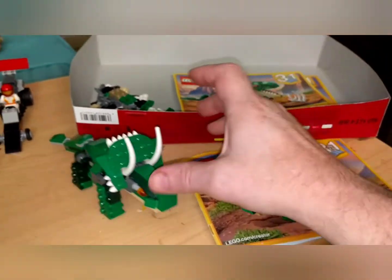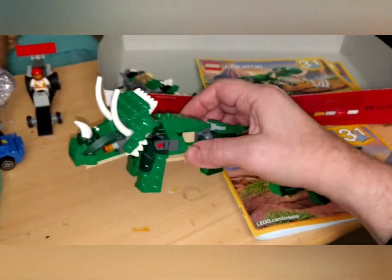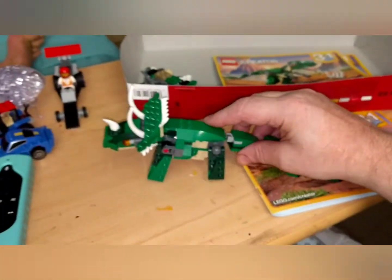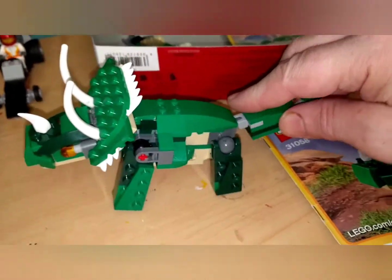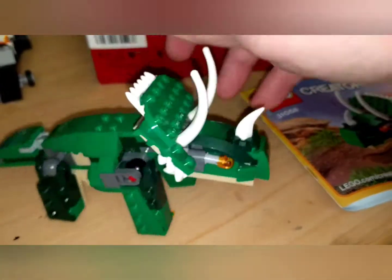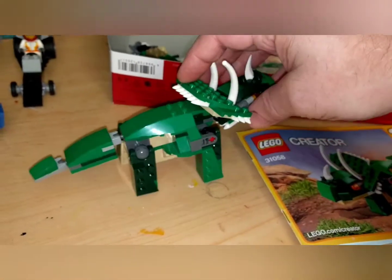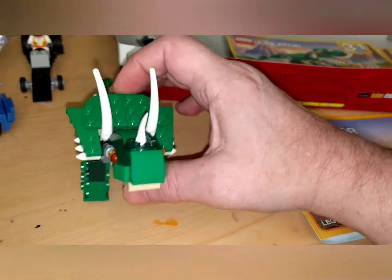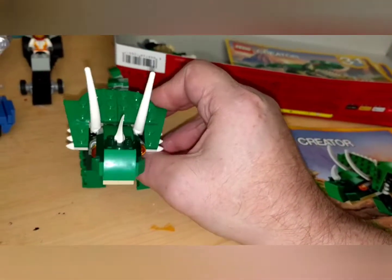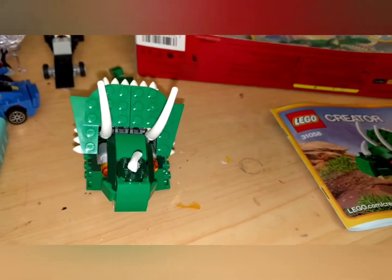Okay, I'm back. I am done with the second part of this — the cool looking rhinoceros. Very neat, I think. Somebody's got a great imagination at Lego, designing these. That's it for part two of this set. I'll get back to you when I finish the third one.